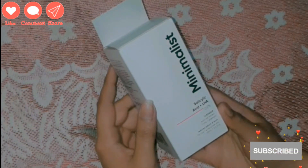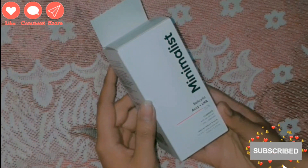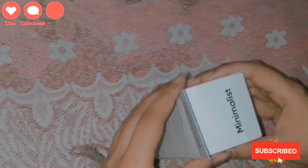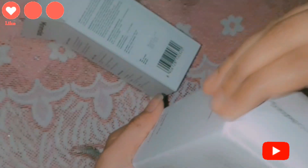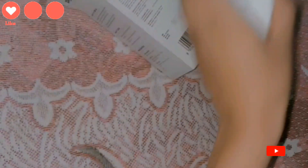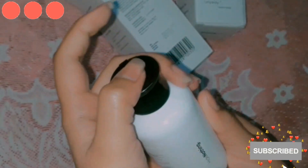I have also used other Minimalist products — sunscreen, lip balm, and hyaluronic acid. If you want reviews on those, let me know in the comments. Now let me open the product. It comes in double packaging, as you can see. It comes in a bottle with a cap. Minimalist products are really well and securely packed.